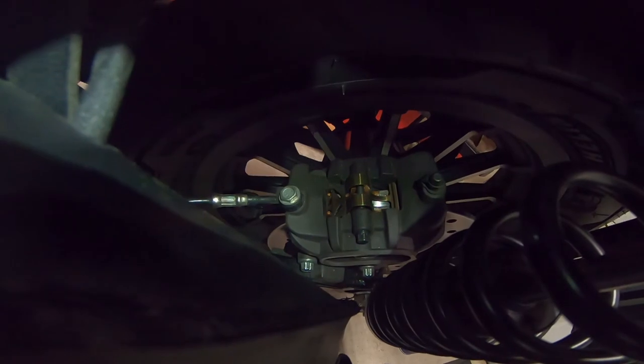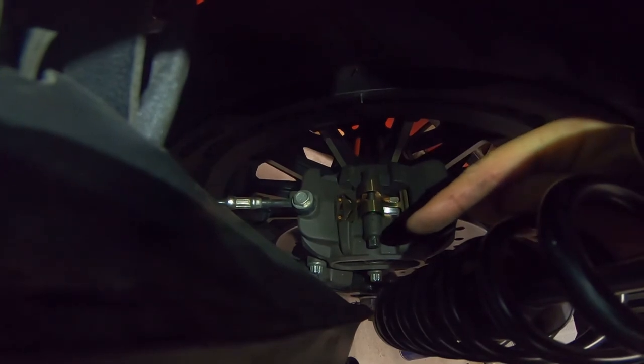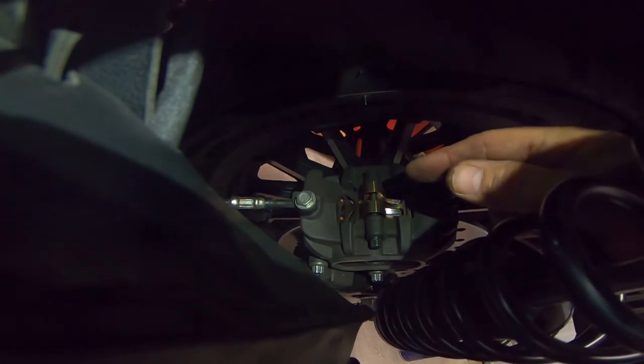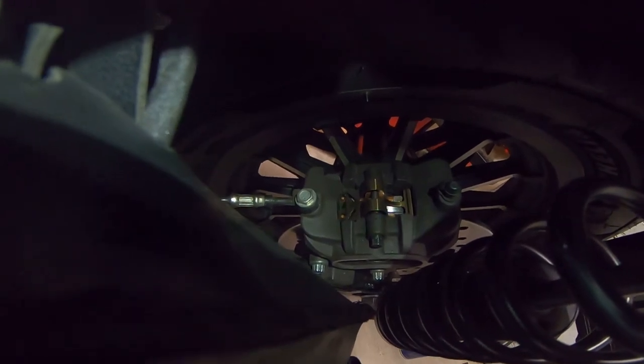We'll go ahead and put the brake pads in and do a test ride. Brake pads have been reinstalled after deglazing the rotor and brake pads. When putting the pads back in, torque the bolt to whatever specifications your manufacturer recommends. Make sure the pads are oriented the right way — not metal to metal. Pads go towards the rotor. We'll go ahead and do a test ride.